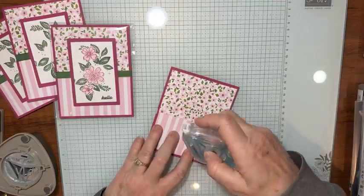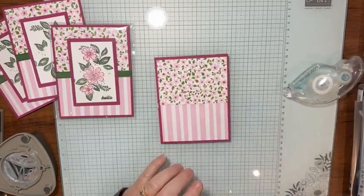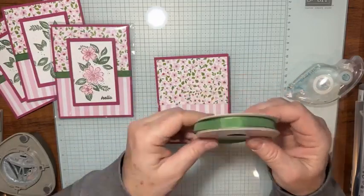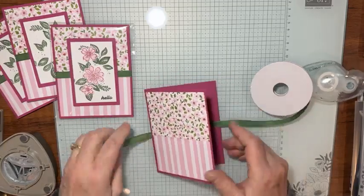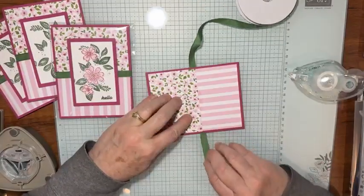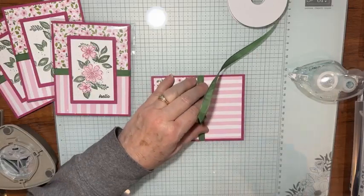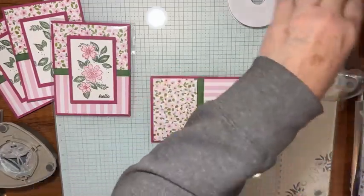I put a little bit of tape runner in the middle — a white piece will cover that up. I'm using this Garden Green ribbon. This used to be a double pack of Real Red and Garden Green, but I used all the Real Red at Christmas, so it's nice that I have the Garden Green for my swaps. I thread it through the hole, making sure it's flat, and lay it across where those two pattern papers meet. I bring the other end across — it doesn't have to look pretty here because the white layer on top will cover it up.